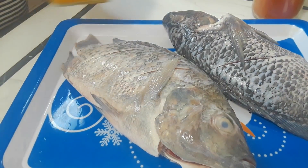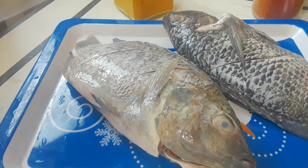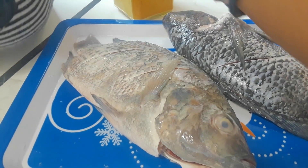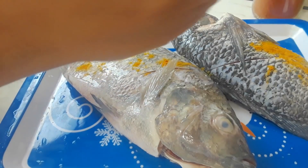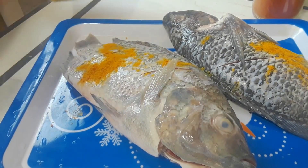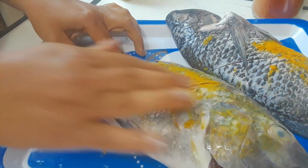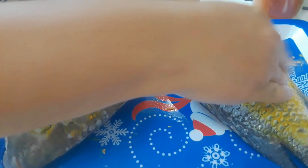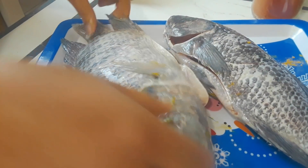We're going to start our first marination, which is just salt — just sprinkle some salt. Then we're going to put the turmeric powder. If you're concerned about your nails, please do wear gloves because this will leave you with some yellow nails for quite some time. I wash dishes a lot so I'm not worried about that. Just rub it in, then do the same thing on the other side as well.